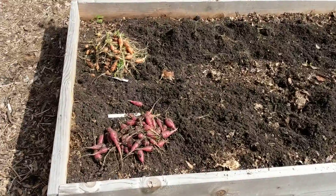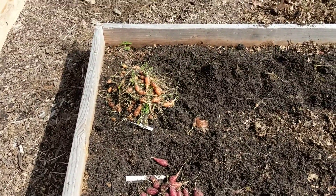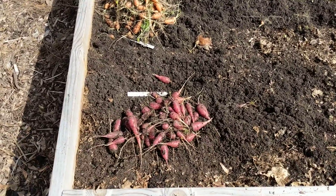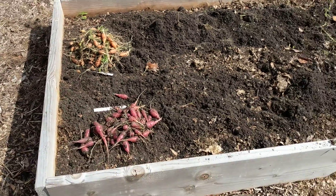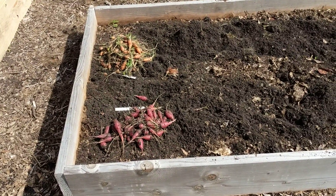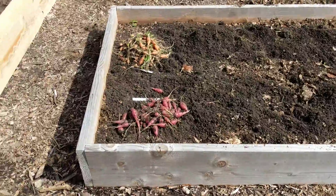In doing so, I had to pull up all the carrots I had planted last year, and I had a nice little harvest here. I don't know the exact weight — maybe over a pound of each. These are purple something-or-other, and these are Scarlet Nantes carrots. I'm very excited about that, although I'm on a keto diet and carrots are a little bit high in carbs, so I don't know how many I'll get to eat, but I will definitely sample them.